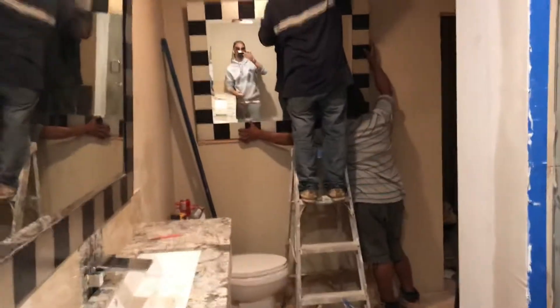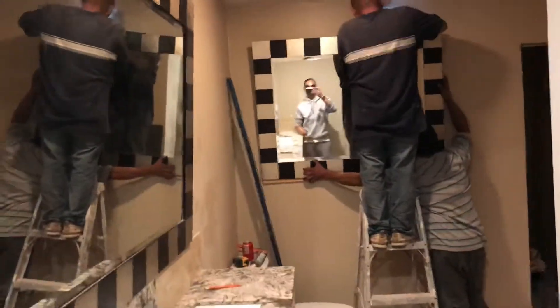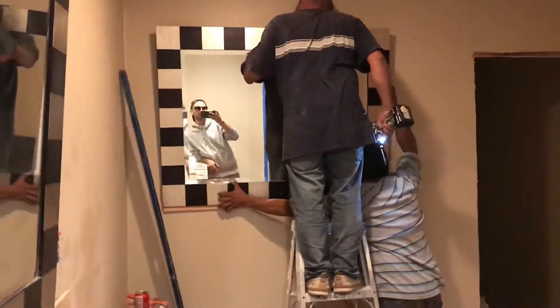I'm doing the second mirror. I got the first one out of here. Pretty much whenever you get out the shower, you kind of admire yourself. This pretty much looks like we're in a hotel.